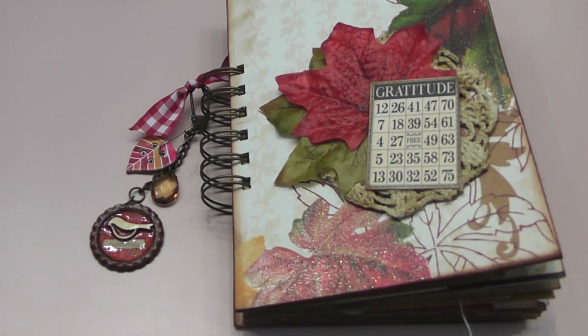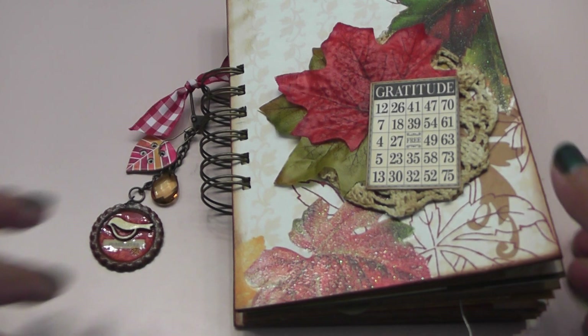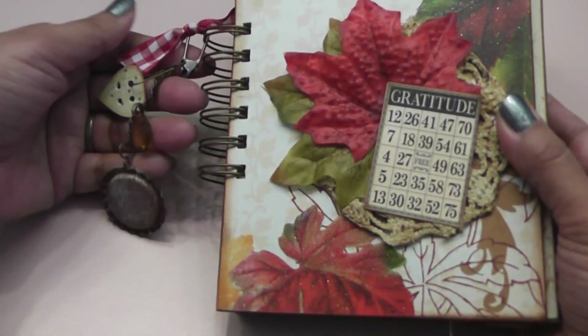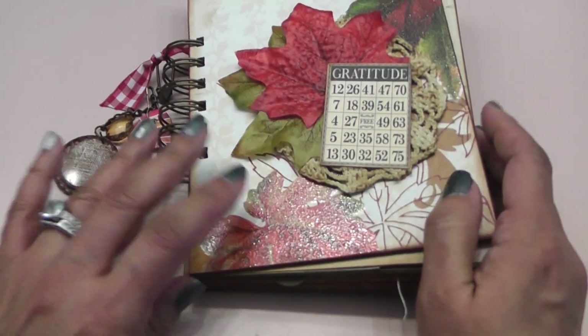Hello everyone and welcome back to my channel. So I have a project to share today. I just completed my fall journal. I finished this a while ago but I'm getting ready to put it in the mail, so I figured I would share it quickly with you guys. I had so much fun creating it.